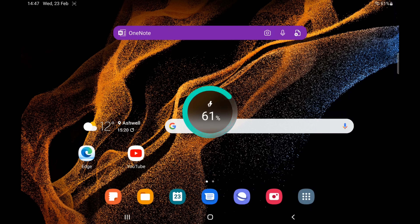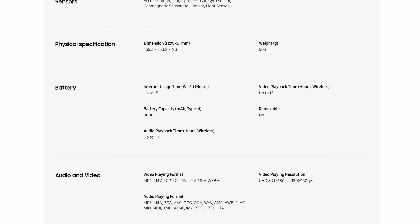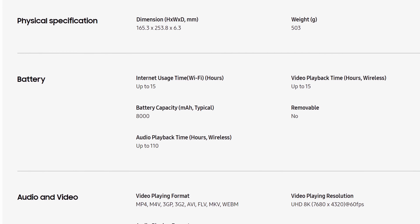You don't get a charger in the box but you can use any suitable USB charger — there is a cable included. When I plugged the tab into my usual 100 watt charger it told me it was super fast charging and it went from 40% to 100% in about 40 minutes. The battery inside is 8,000 milliamp hours which Samsung claim is good for 15 hours of video playback over Wi-Fi or 15 hours of Wi-Fi internet browsing, but I haven't had a chance to test that yet.